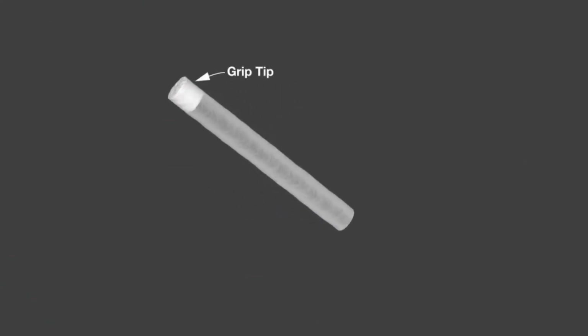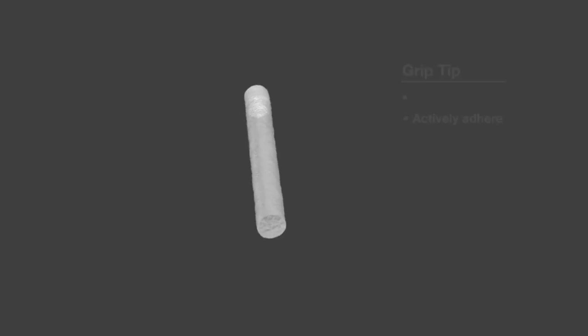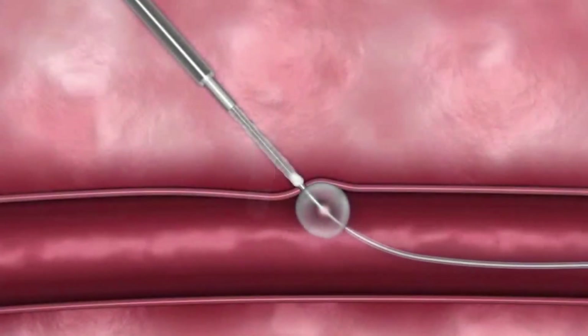The MinxGrip sealant consists of polyethylene glycol, commonly known as PEG, and is comprised of two sections: the grip tip and the Minx sealant. The grip tip is a new configuration of PEG that allows the sealant to actively adhere to the artery. The Minx sealant is freeze-dried and porous, allowing it to expand in the tissue tract. Together, the grip tip and Minx sealant achieve a durable hemostasis.